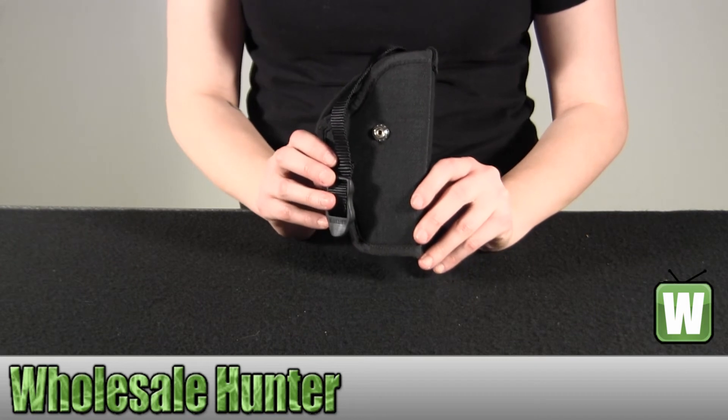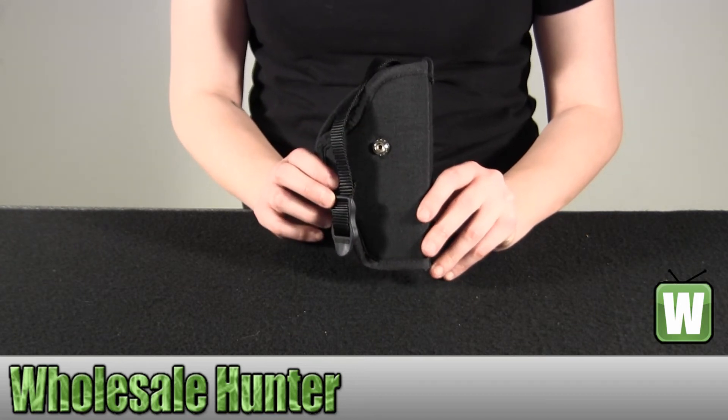Again, this is a nylon hip belt holster by Blackhawk Products.